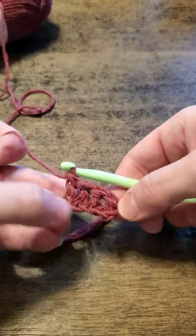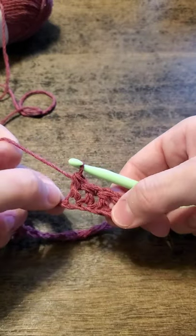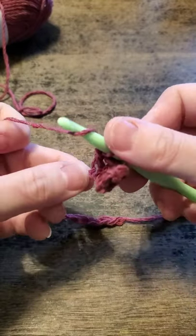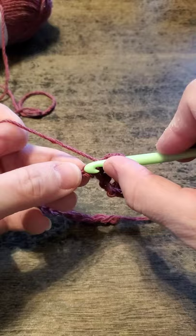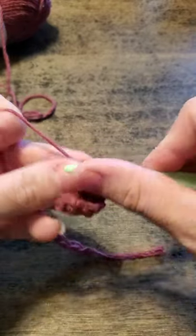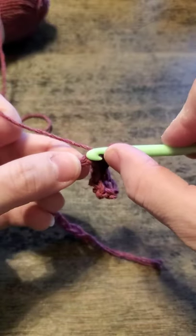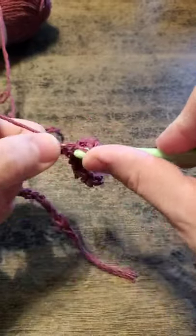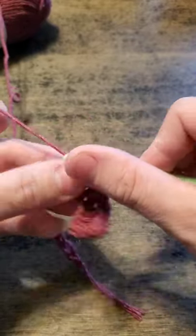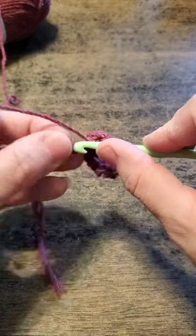So far we have one, two, three, and four double crochets. It will at first try to roll up on itself a bit — that's okay. As you continue to work and build on this, it will flatten out.